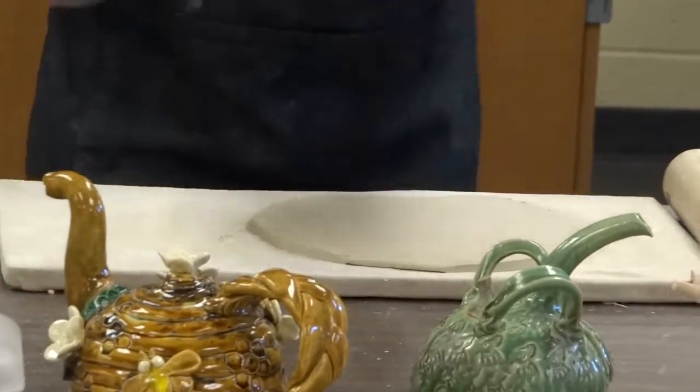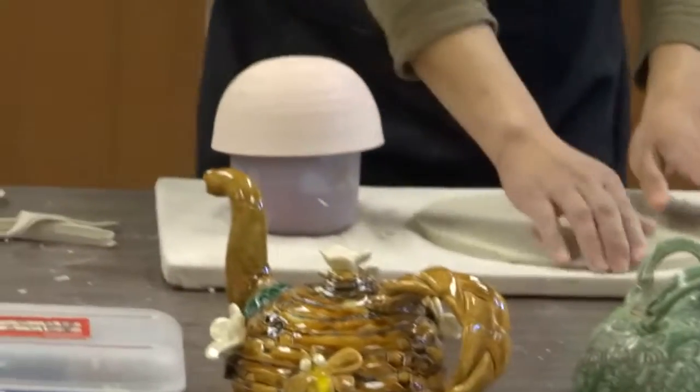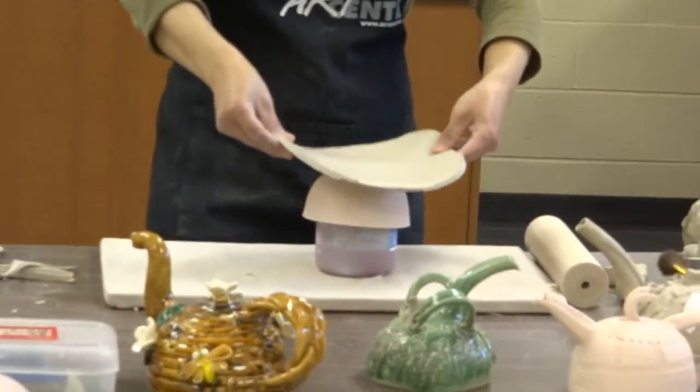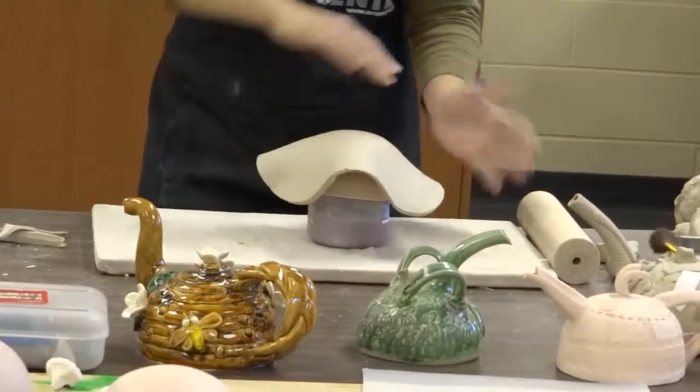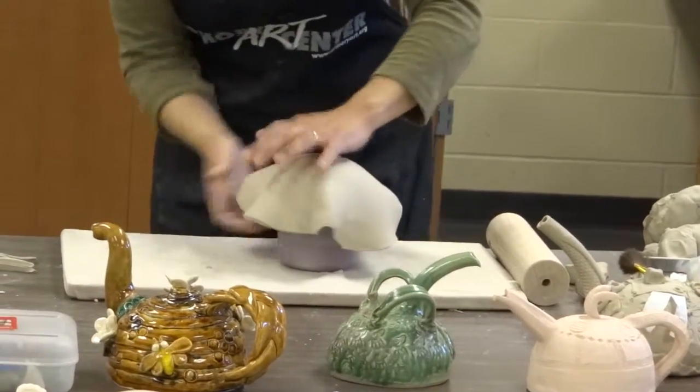I usually put the mold up on something so I will have access to the mold. Try to put it on the center, and if it doesn't work, it's okay. You can just jiggle it around and move it to the center part.